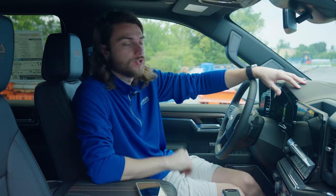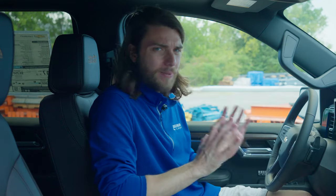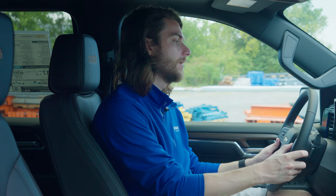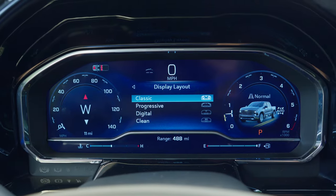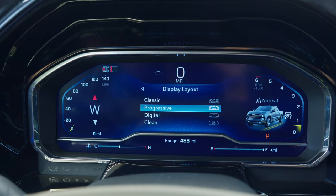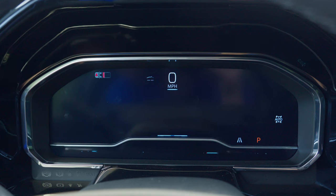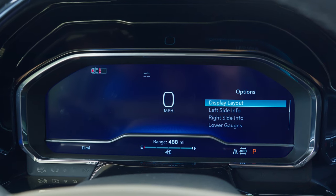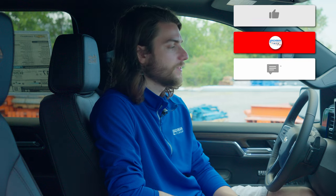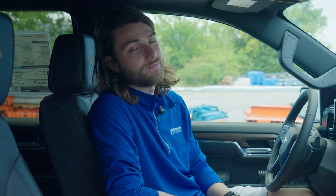Now that we're inside the cabin, let's take a look at more hidden features. If we turn the vehicle on, you can get access to this 12.3 inch digital display cluster. It's beautiful, but its default appearance is not my favorite. Don't worry though — you can completely customize this. Using the navigation controls on the right side, scroll over to settings and go to display layout. You get four different options: classic, progressive, digital, and clean. My favorite by far is the clean option. You can also go into options and change what info you see on your left side, right side, and lower gauges. You get full customization on what you see on these displays.